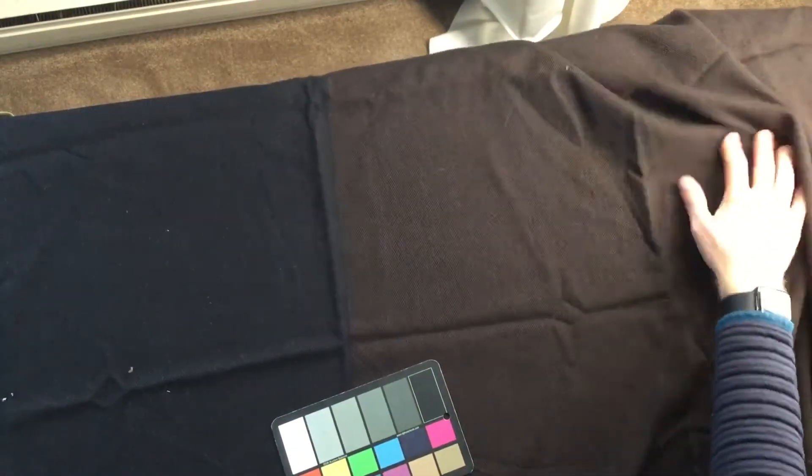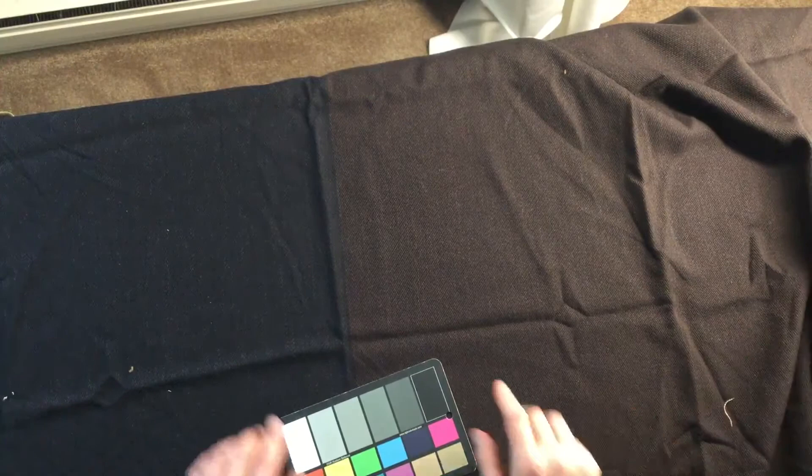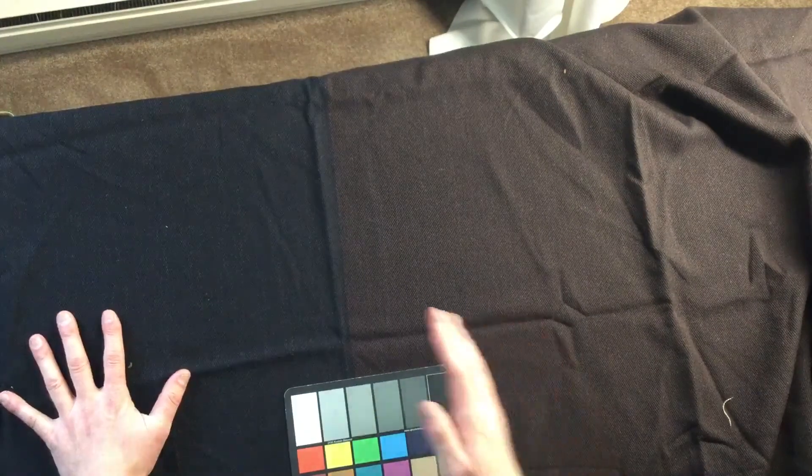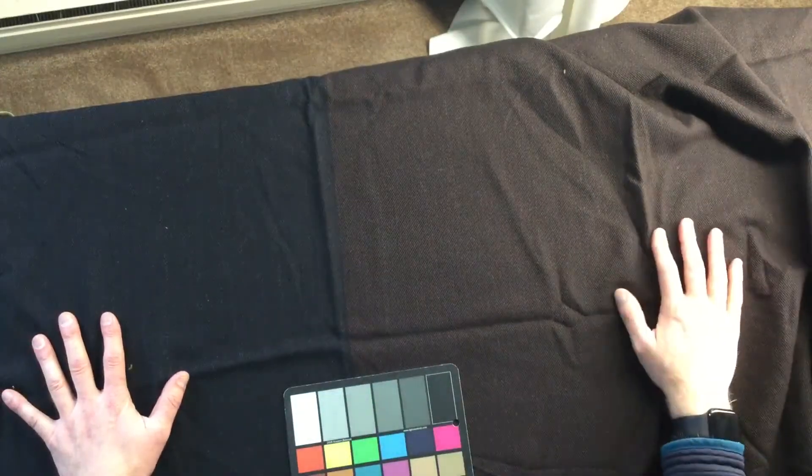But what makes this apparel fabric so interesting is that it's a two-tone. So the left side of the fabric — 27 inches — is black, heathered black. The right side of the fabric is heathered brown.